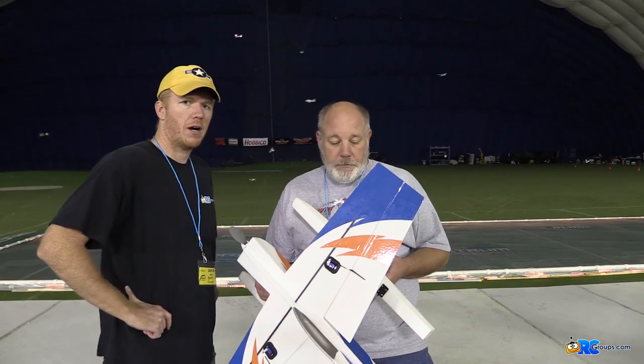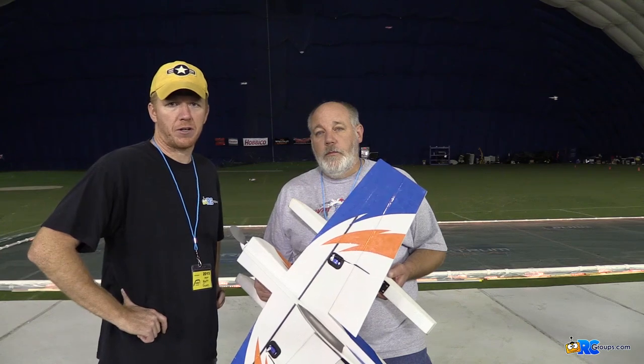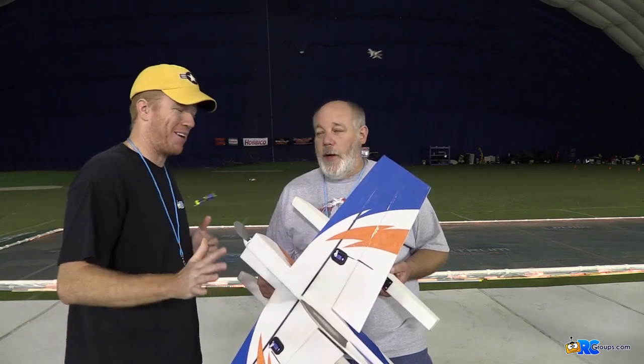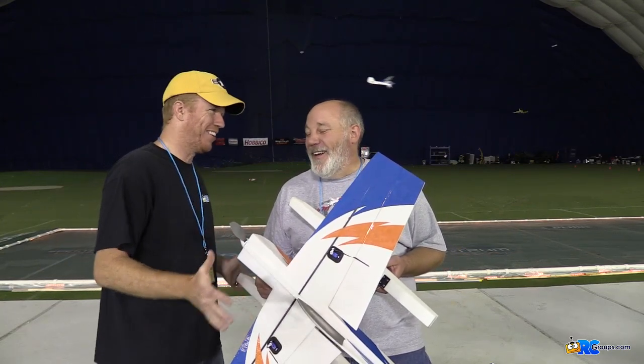Alright, well there you have it. This is the Western Michigan Park Flyers — what is this baby called again? The Skinny Dipper. You should remember that. What is it, the Fat Albert? I've never Skinny Dipped. That's not on camera. Yeah, it is.